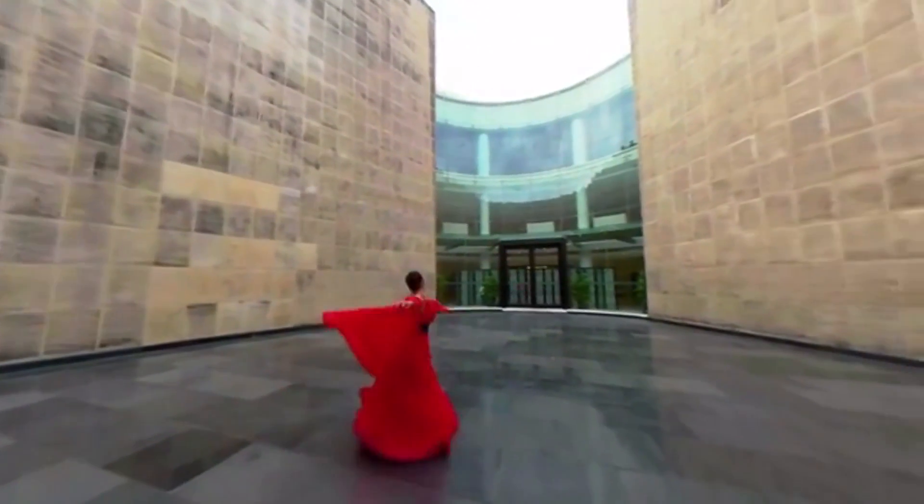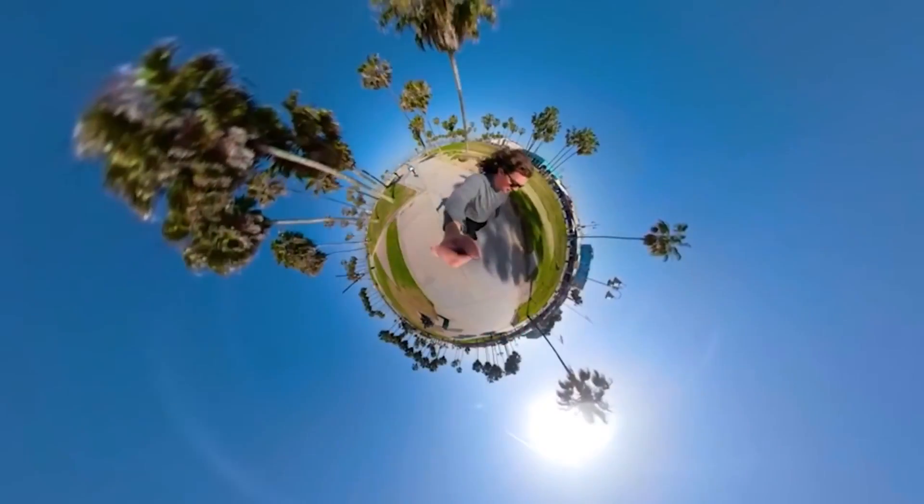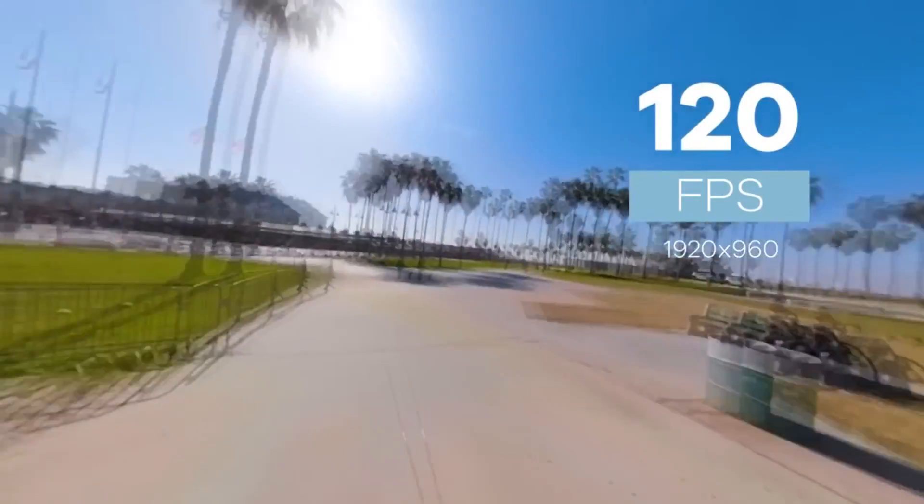They've shot some in slow motion which actually looks better than I expected — they've probably done some post-processing to make it look a bit better, but we can all do that as well. Slow motion in 360 is kind of the future. One of the complaints with 360 video is that you don't know where to look and things happen too quickly. In slow motion you'd have time to look around and see what's going on. It's still quite low quality, but it's cool that it's there and it's a good start.